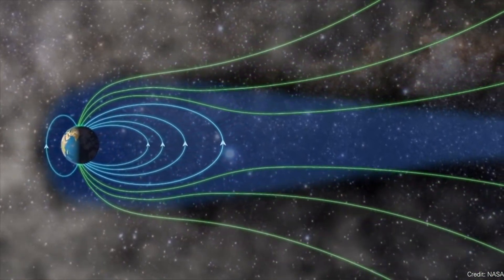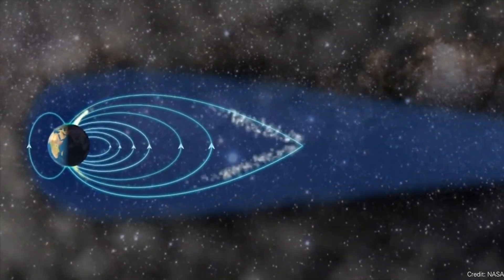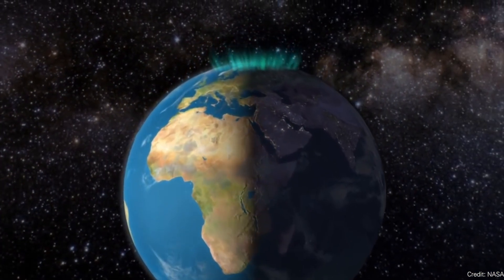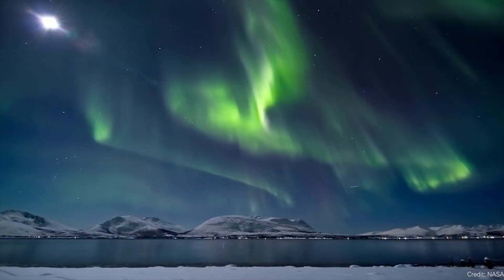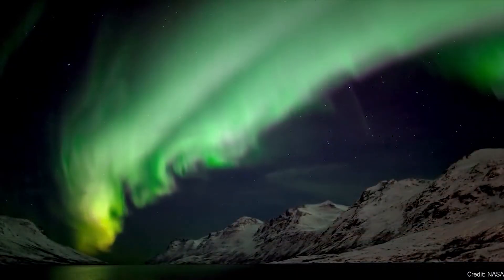Thirty minutes doesn't sound like much time, but it's actually plenty — enough to disconnect parts of your power grid, safely shut down electronics, and wait for the solar storm to pass. Solar storms really only affect regions of planet Earth; the night side is completely safe, and where the storm hits can be very regional.